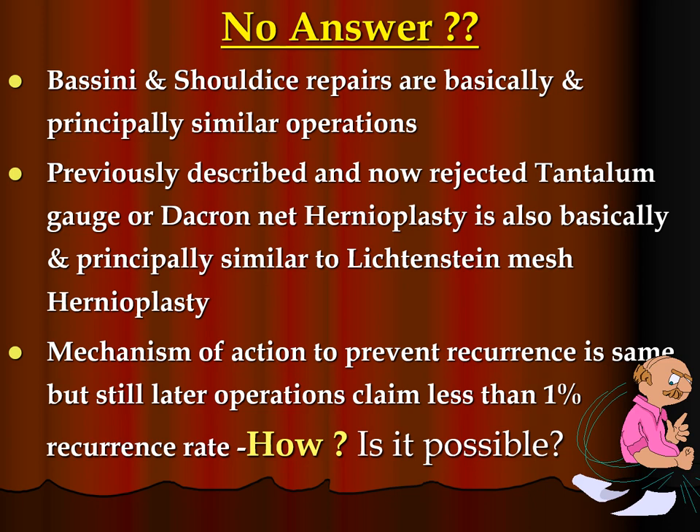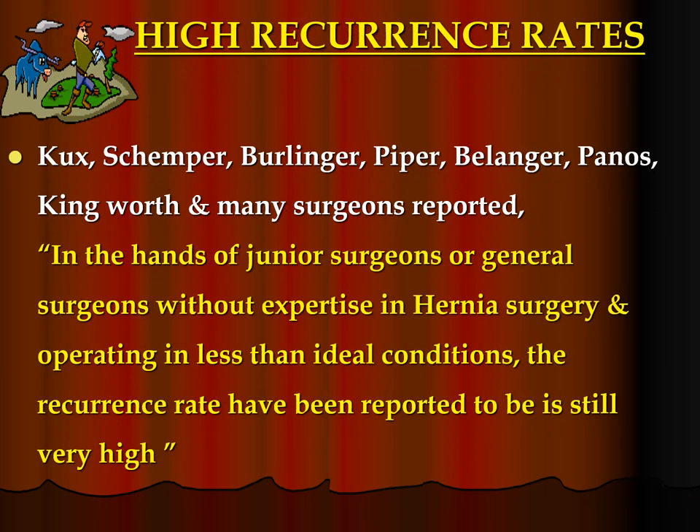Desarda and Shouldice repairs are basically and principally similar operations. Previously described and now rejected tantalum gauze or dacron net hernioplasty is also basically and principally similar to Lichtenstein mesh hernioplasty. The mechanism of action to prevent recurrence is the same, but later operations claim less than 1% recurrence rate. In the hands of junior surgeons or general surgeons without expertise in hernia surgery, operating in less than ideal conditions, the recurrence rate has been reported to be still very high. In the UK, 80,000 repairs per year with a recurrence of 7.2% translates to nearly 6,000 operations needing to be redone every year — a loss of 7.2 million pounds and 295 lost years of national productivity per year.